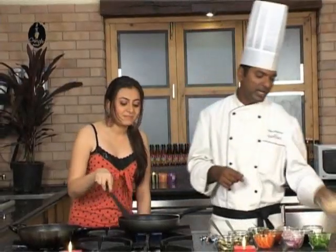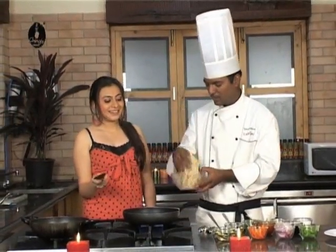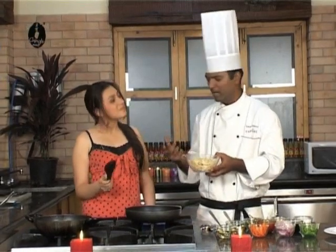The pasta part is taken care of by some spaghetti. The pastas are of different shapes — penne, spaghetti. So we are using spaghetti here.